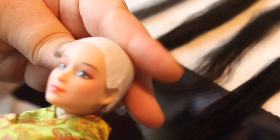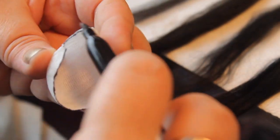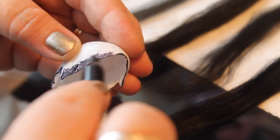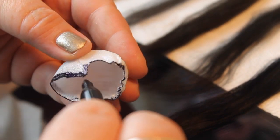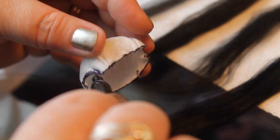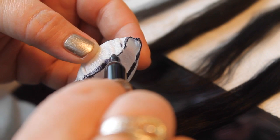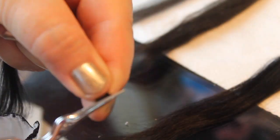This is the wig cap. If you need to know how to make one, I do have a video on making wig caps that you can watch. Now I'm putting black Sharpie marker around the edge because I'm going to flip her hair up into an updo. I don't want the white edge of the cap showing through, so I'm marking it black so if any part shows it won't stand out.